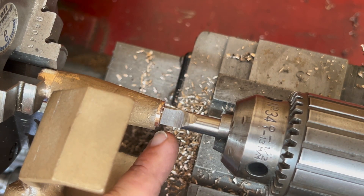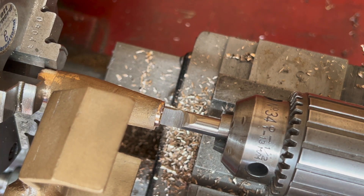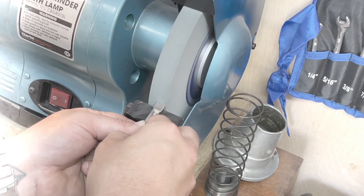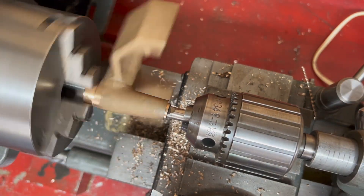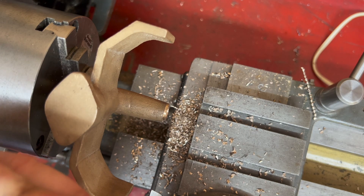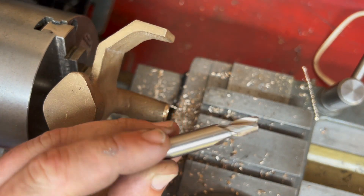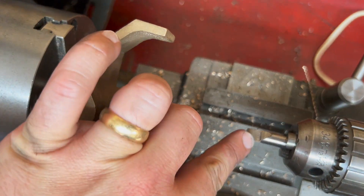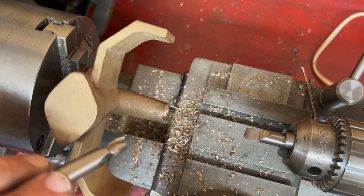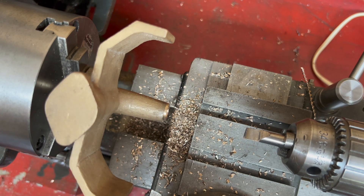Well, here goes nothing - here's my D-bit that's been ground up, it's nice and snug in the Jacobs chuck. I actually roughed out some of this with a five-sixteenths slot drill. I would have liked to have used the D-bit completely though, so what I think I might do is keep this in the drawer - when I've finished this operation I'll get some bits of aluminium out and start trying to use that again.